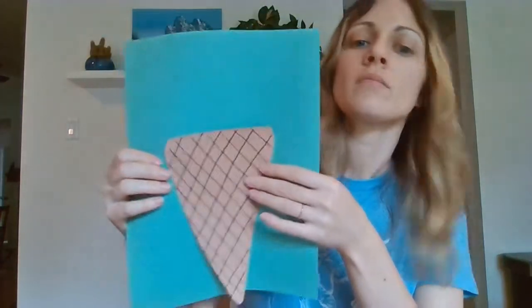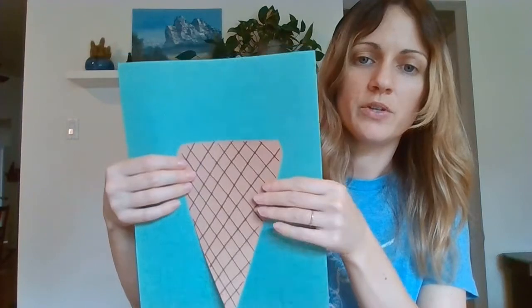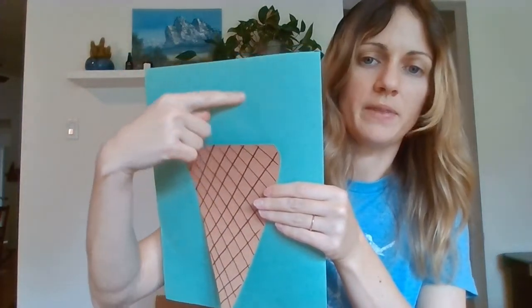Now that we have our waffle cone, we're going to glue it to the green construction paper. You want to glue it towards the bottom so that we have room for our ice cream at the top. That's a big ice cream cone!